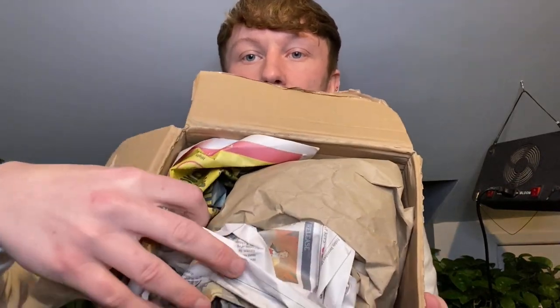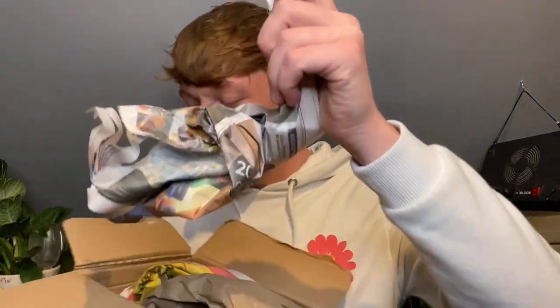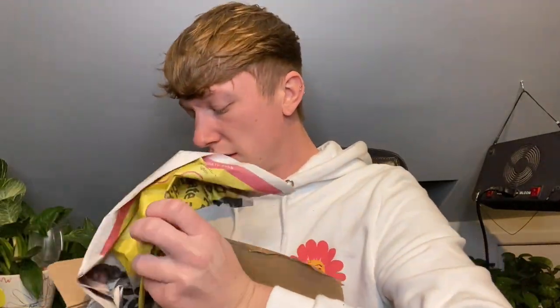I'll open the top of the box — inside we've got newspaper and packaging paper. Let me get the newspaper out first. I should be careful because I don't want to accidentally knock off any leaves. Oh, I haven't even said what this is — it is a Hoya macrophylla!